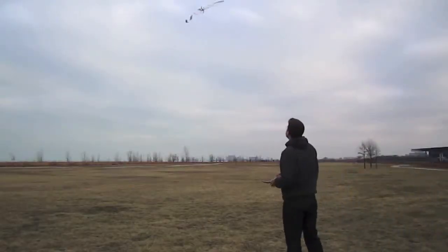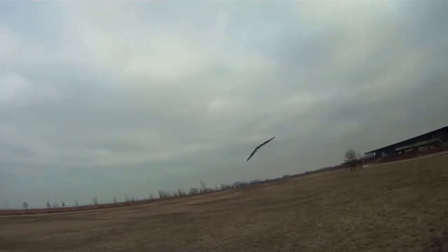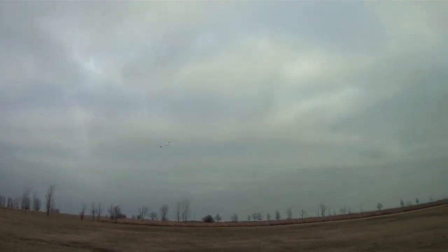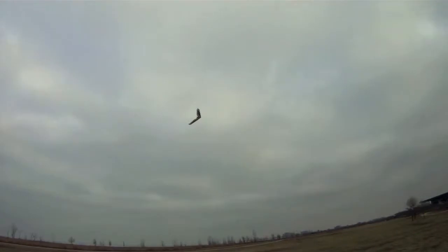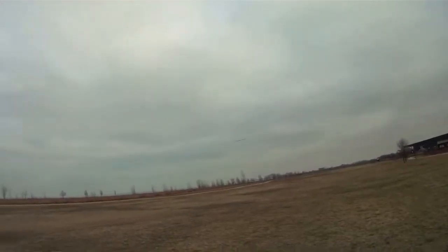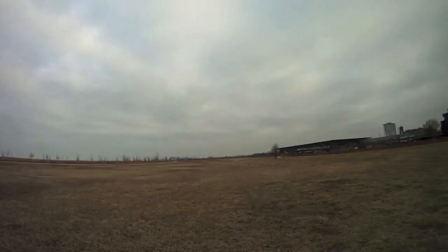Now, this is a large plane, but it's so light you can just throw it and get it going. I just had the motor turned on right at the very end there — it was just gliding. This plane has a lot of speed with that 1700 KV motor; it really gets going. In a lot of these shots the motor is off and it's just cruising by — once it gets speed it just glides forever.